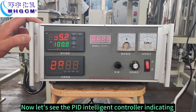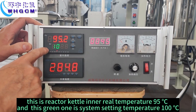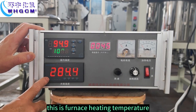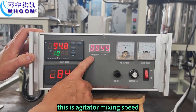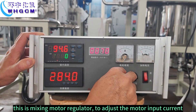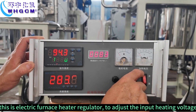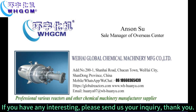Let's see the PID intelligent controller. This one is heat heating. This is reactor kettle inner real temperature, 95 degrees. And this green one is system setting temperature, 100 degrees. This is furnace heating temperature. This is agitator mixing speed. This is mixing motor regulator to adjust the motor input current. This is electric furnace heater regulator to adjust the input heating voltage. And this is power switch on and off.